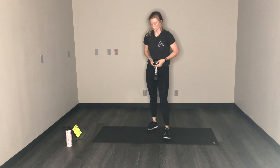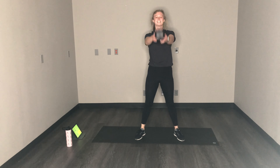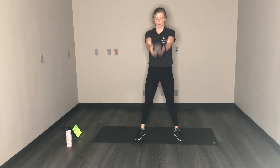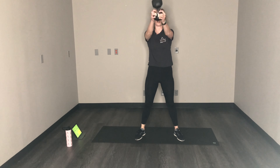Get ready for swings. We got swings — then two more rounds of exercises and we're done. Give me a little bit more for the swing. Almost there.